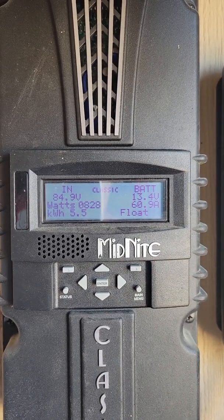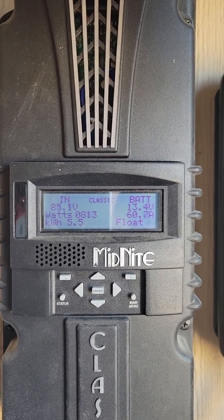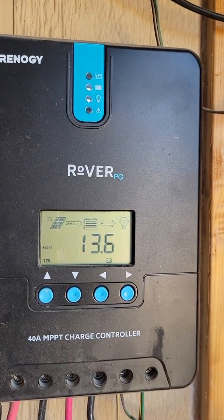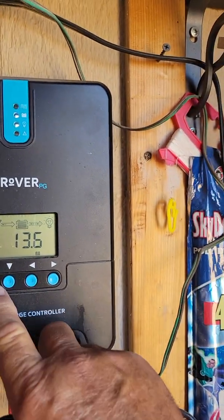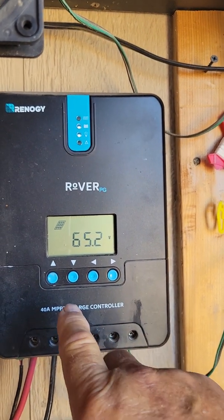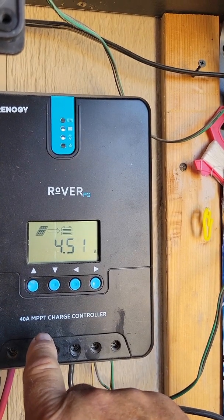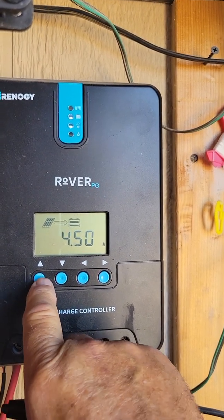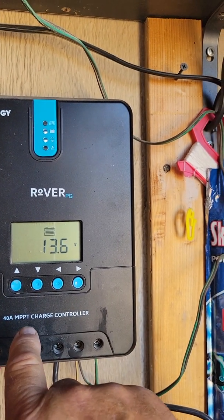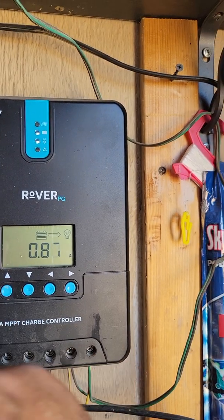The batteries are at 13.4 volts and I'm floating, because 13.4 means the batteries are well 100% charged. The Renogy is saying I've got 13.6 volts, and we'll go through some of the numbers on that. This one is using 100-watt panels, taking in 65.2 volts at 4.5 amps — 100% on the batteries and 13.6 volts. So they were pretty much agreeing.